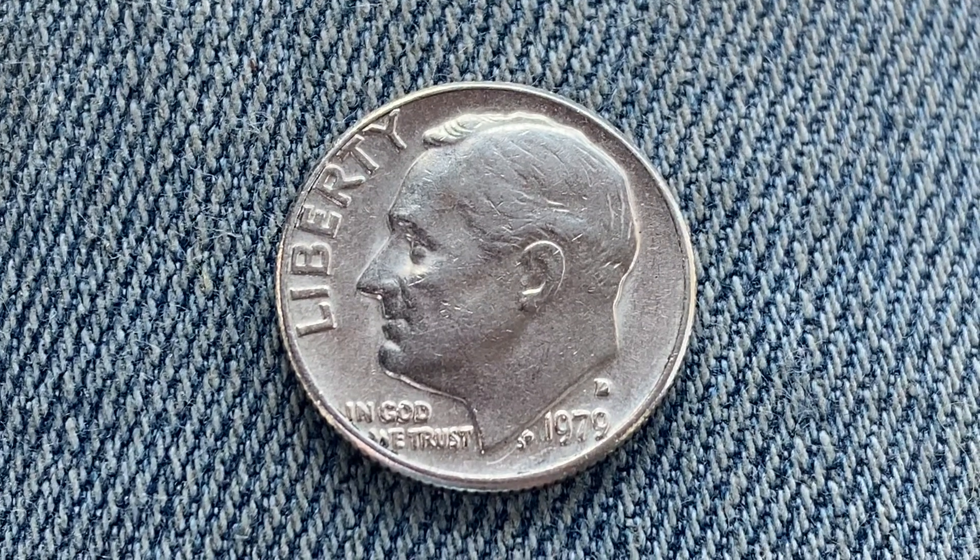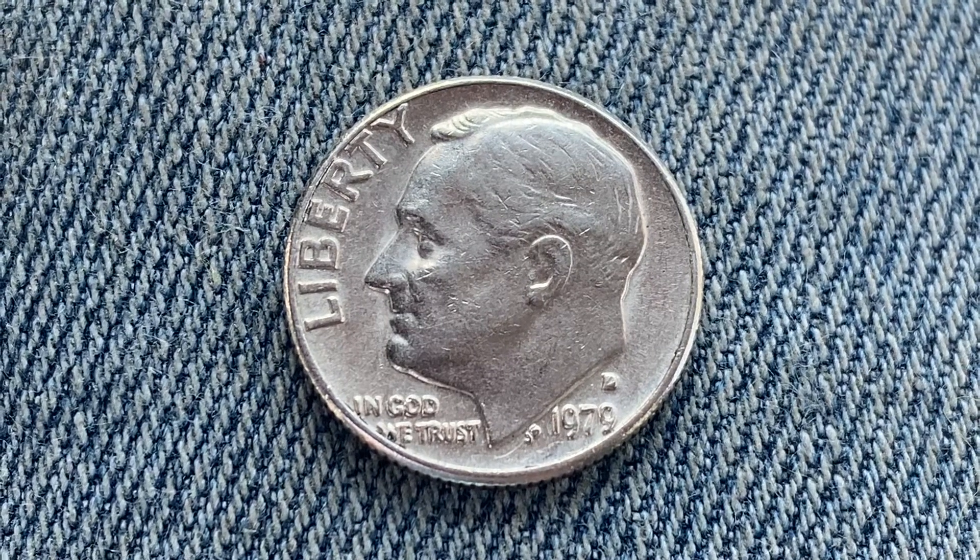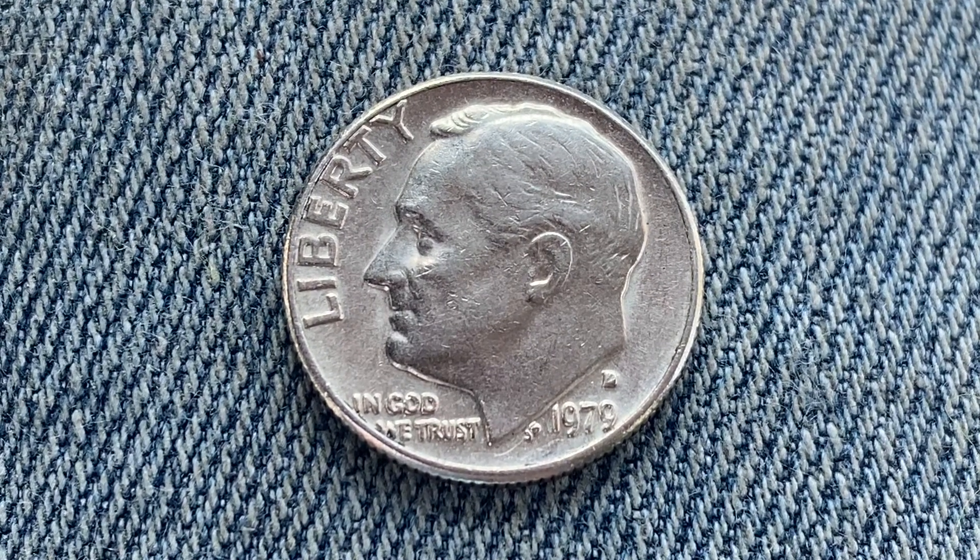Hello, CCF world! You're watching Coin Collecting Fun. This channel is dedicated to the king of hobbies and the hobby of kings.